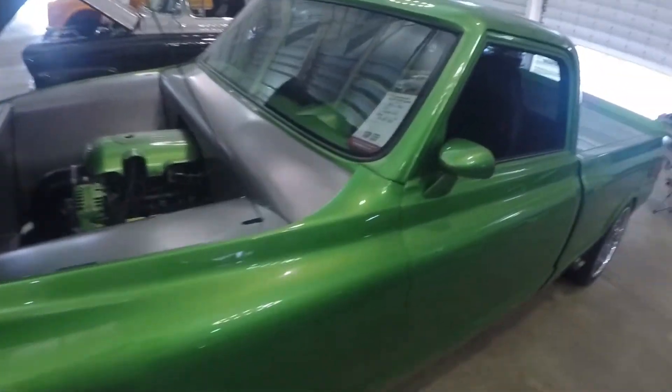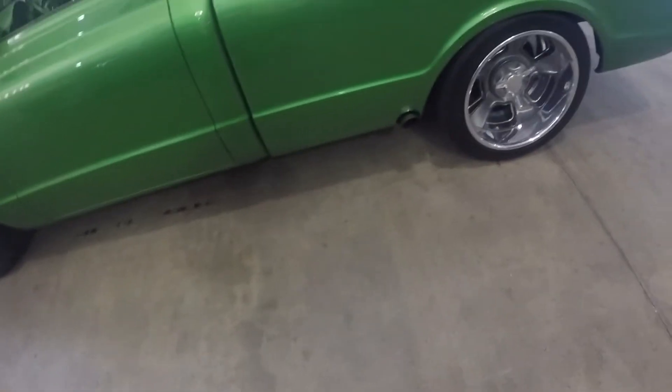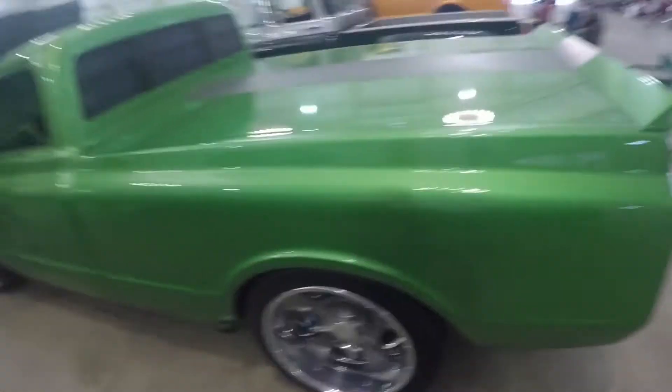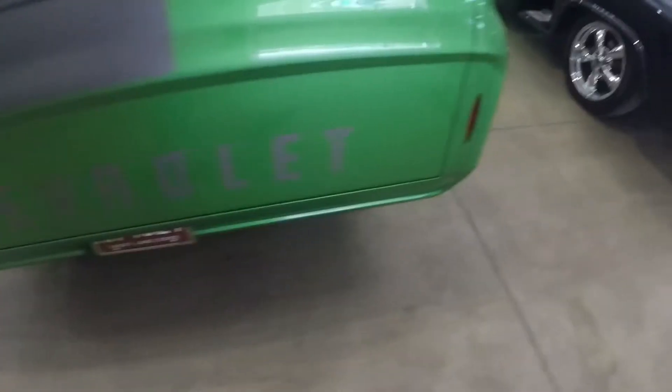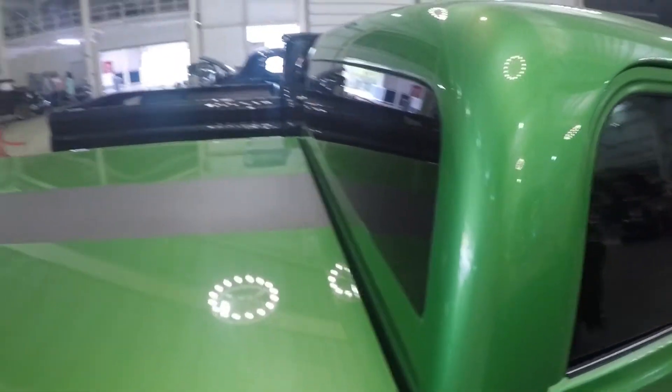Got this super clean '69 Chevy — no handles. Clean lines, flush lights, roll pan, flush-mounted glass.